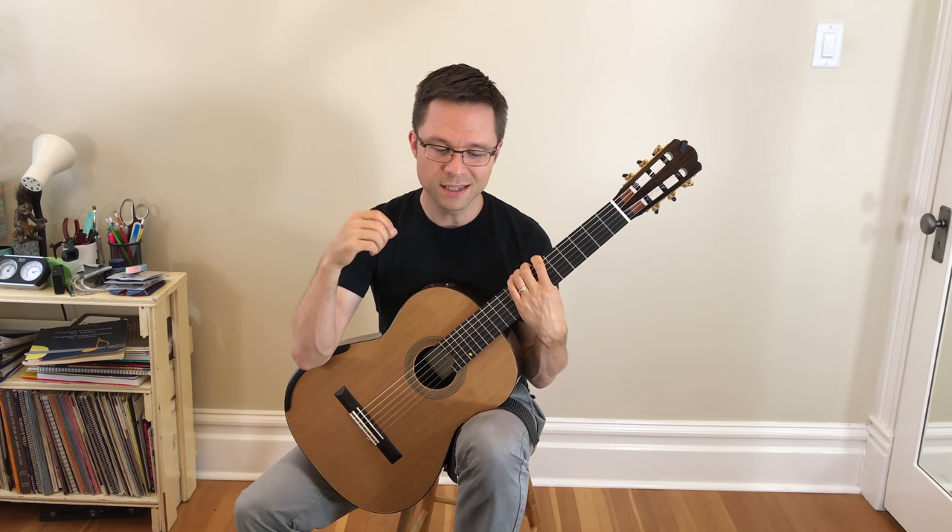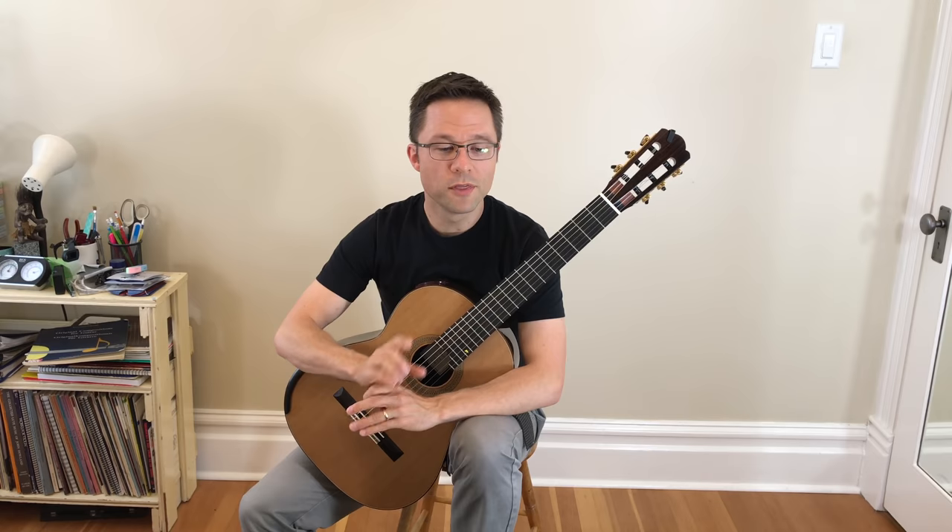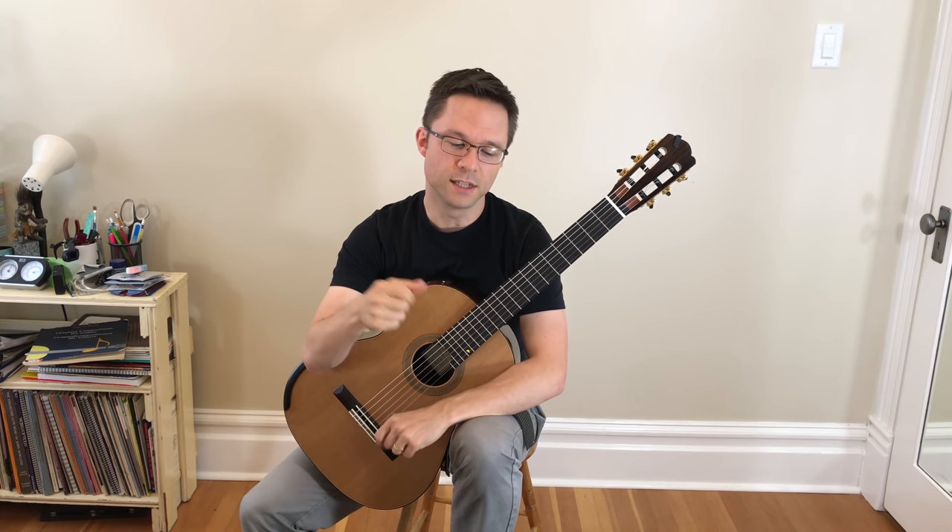Also, if you need it, there's a tab version. Of course, I recommend using the notation version, but if you need the tab, it's there. One thing about the score is that I've simplified the notation just slightly to make it clean and easy to understand, but just make sure that you're sustaining the bass notes through the harmonies in this piece.